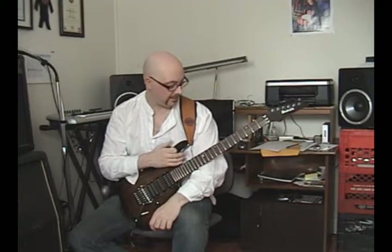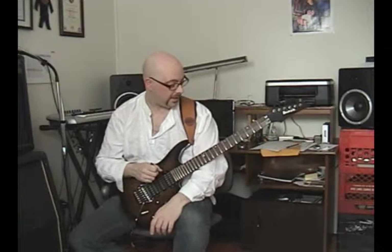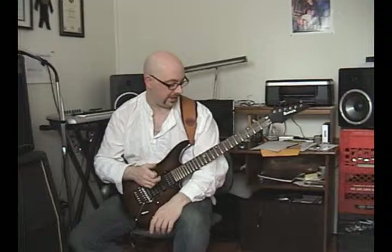Hello, I'm going to do a little lesson today on some arpeggio figures that I like to use. They help me cover a lot of real estate on the fretboard very quickly and they're very easy to move around. What they are, I call them diatonic symmetrical arpeggio shapes.